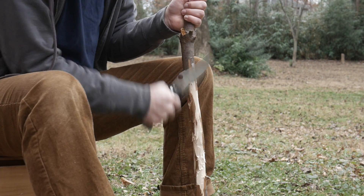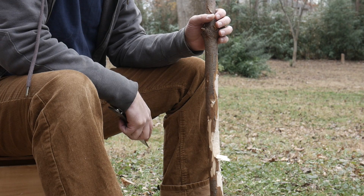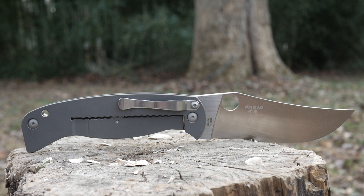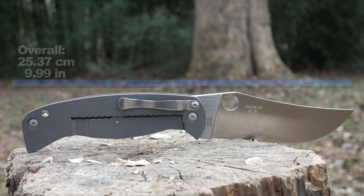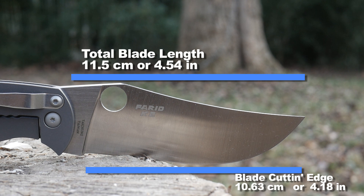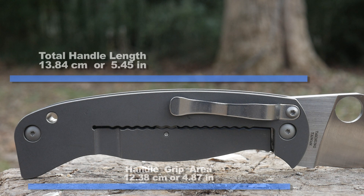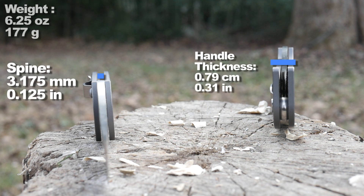I can think of no better knife than the now discontinued Spyderco K2 Fareed. It's a big imposing folder with a big but thin flat ground blade. Let's go over the dimensions: overall length, blade length, cutting edge, handle size also known as the closed size, the grip area, spine thickness, handle thickness, and the weight. I told you it was big.